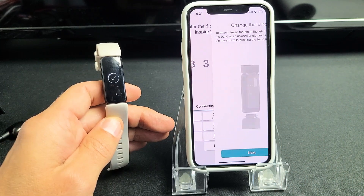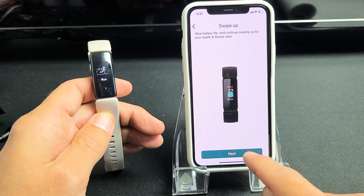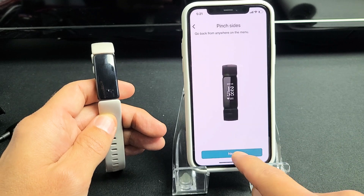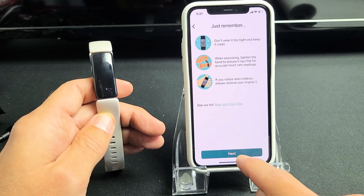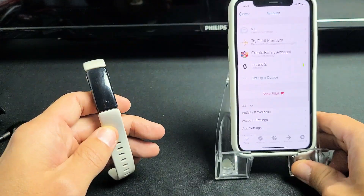Just felt it vibrate. Now all this next part is basically a tutorial — you can skip all this, just keep clicking Next through it. And now that we've resynced and repaired it, click on Finish.